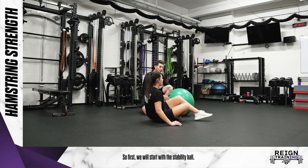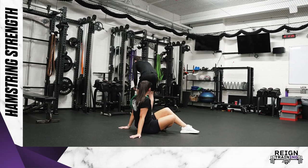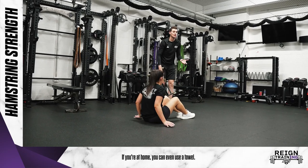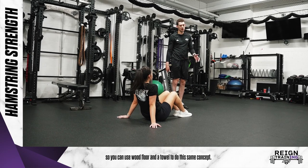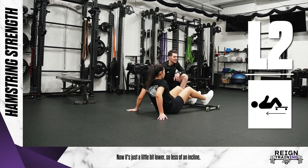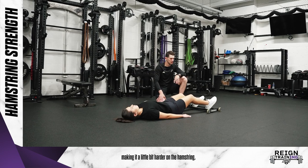First we would start with the stability ball. A way to progress it would be using something like a roller or a slider. If you're at home you can even use a towel — just make sure the ground is a little bit slippery, like a wood floor. So you can use a wood floor and a towel to do the same concept. We're still using both legs here, but it's a little bit lower, so less of an incline, making it a little bit harder on the hamstring.